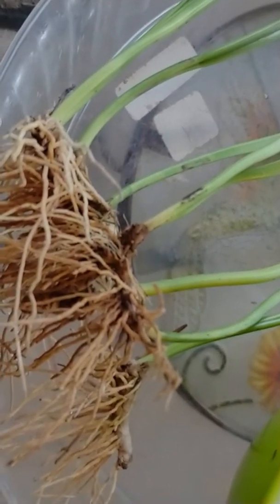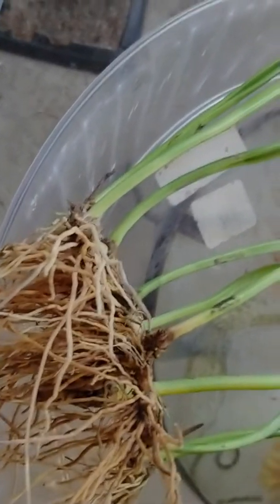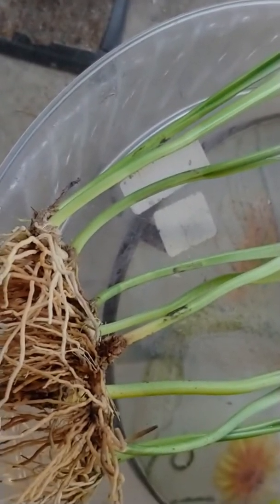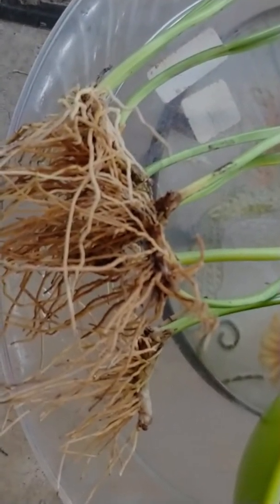It's a species. It gets very, very, very long spikes with tons and tons of flowers on it. There's not too much that you can find out about this type of plant on the internet.